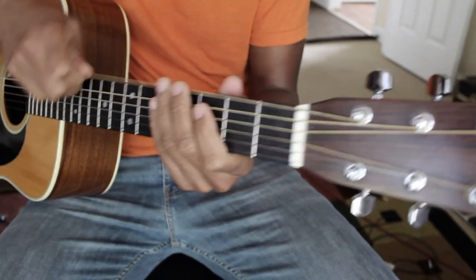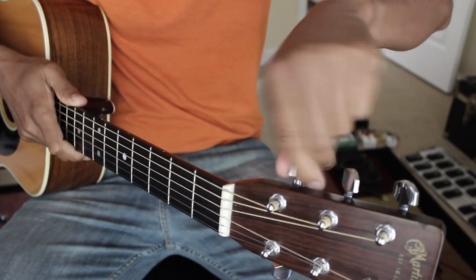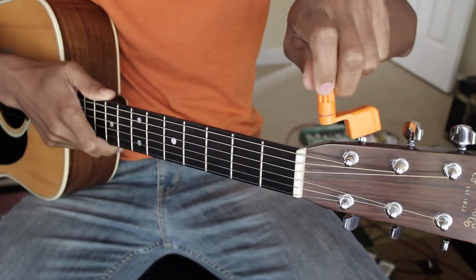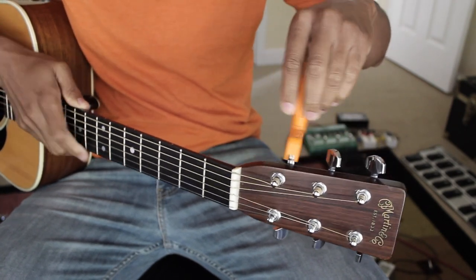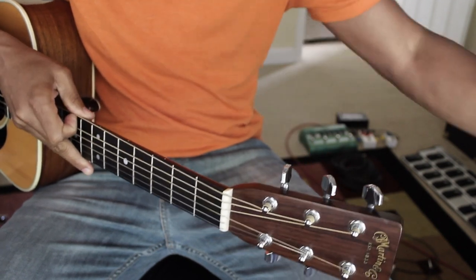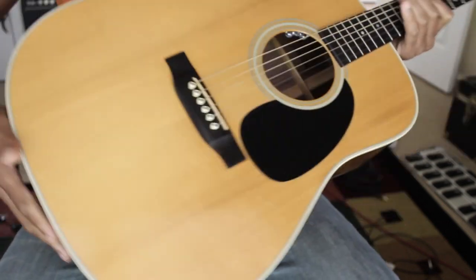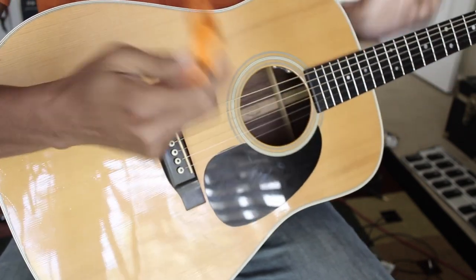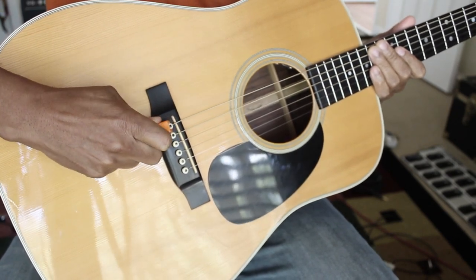So the first thing we're going to do is loosen up the low E string. We could loosen it by hand but it'll take a while — that's where the string winder comes into play. You just put the string winder on top and wind backwards until you feel the string getting looser. Once it gets loose you can take it off. Then head down to the bottom and use the string winder's notch to pull back and lift the peg up.